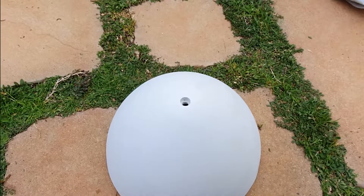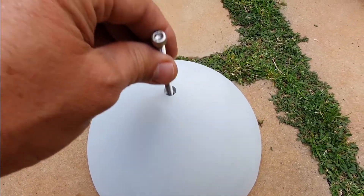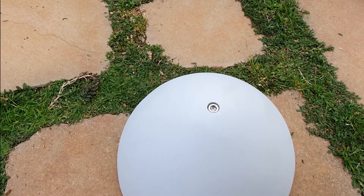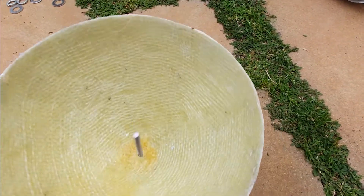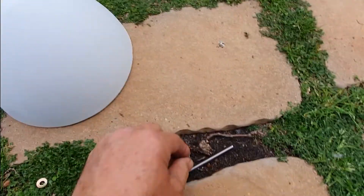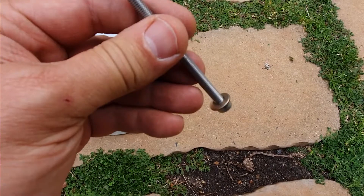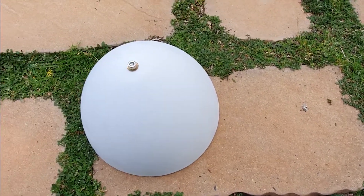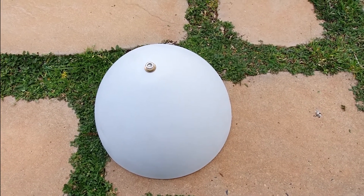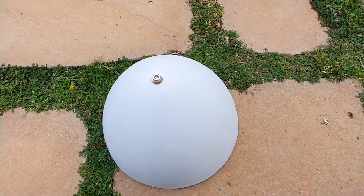It looks like it's made for a perfect fit of that, but they supply the bolt with a washer. Put the washer on to spread the surface area of the pressure, which is probably better for the nose cone. I would suggest putting it on like that so that you don't over-tighten and pull the bolt all the way through.